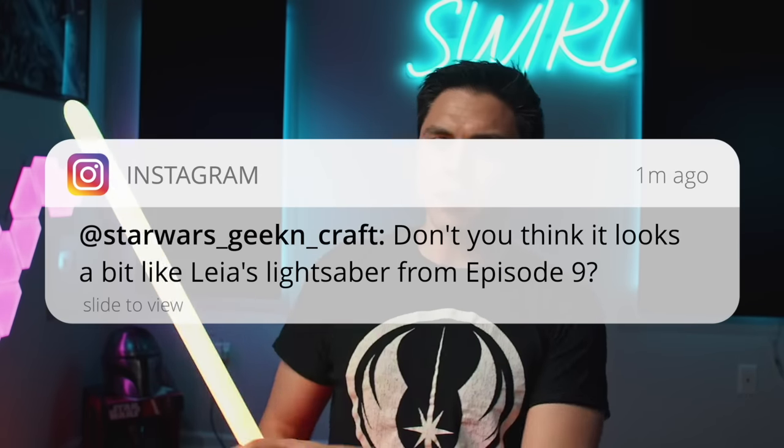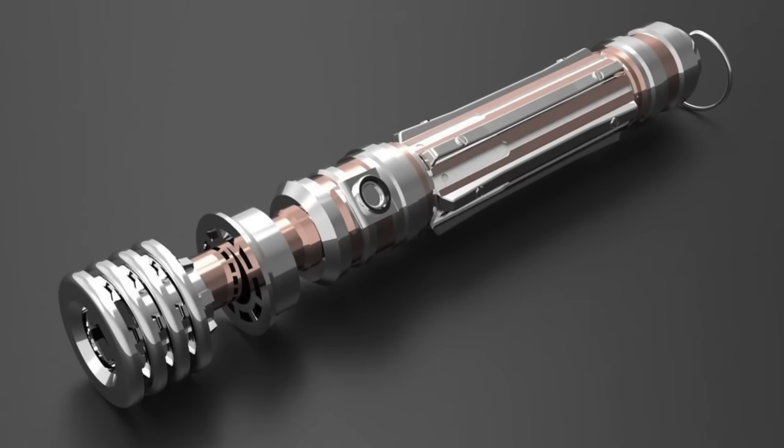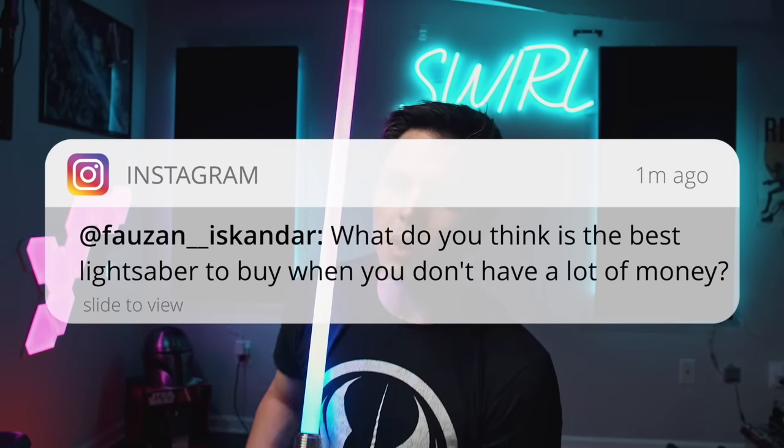Star Wars Geek and Craft on Instagram asked: don't you think it looks a bit like Leia's lightsaber from Episode 9? I guess at the top with the multi-threaded emitter style — that's pretty much it though. It's very smooth; Leia's has ridges all over the handle.